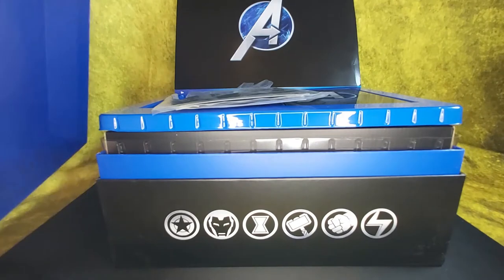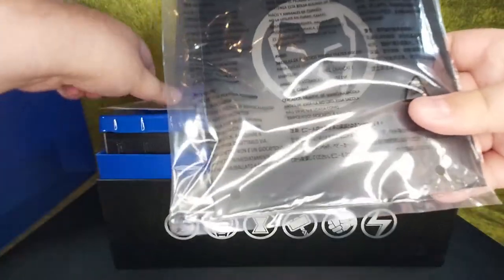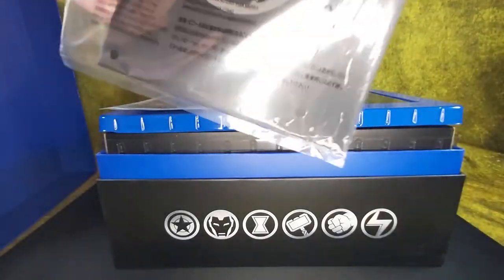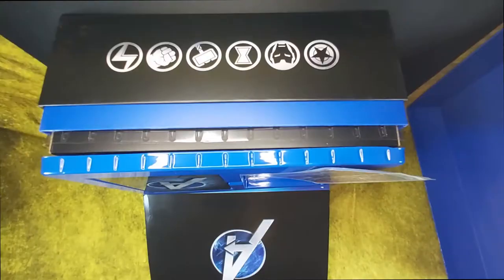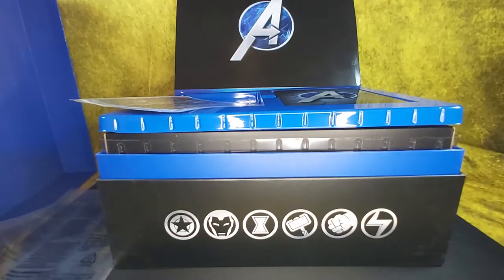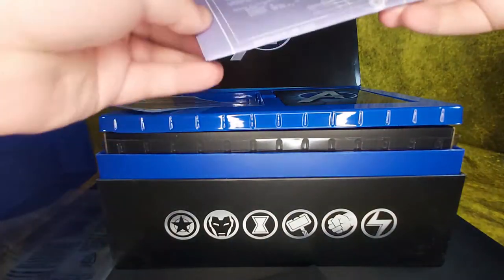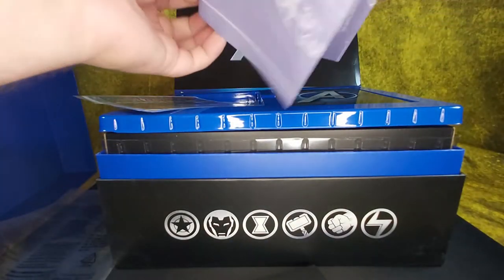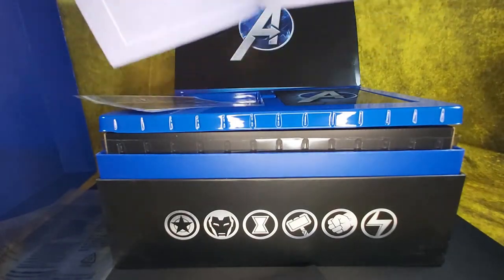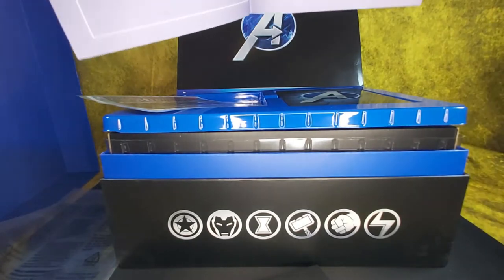First, we've got Iron Man documents in that chokeable plastic — don't stick your head in this, kids. Now here we have what I believe to be a blueprint. I like the icons on the front of the box — very nice. Captain America, Iron Man, Black Widow, Thor, Hulk, and the Marvel logo.